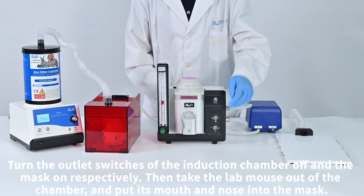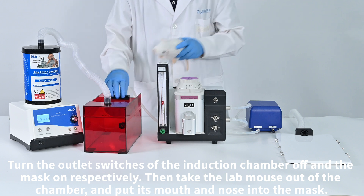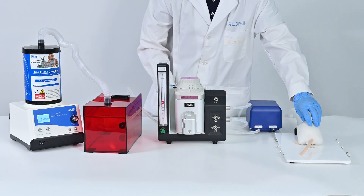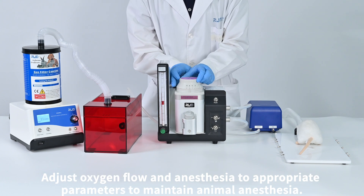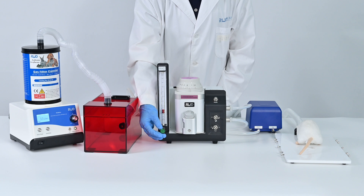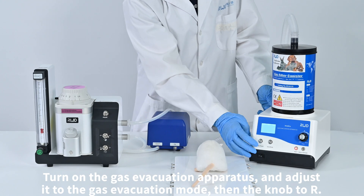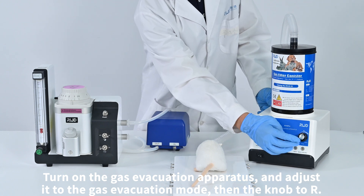Turn the outlet switch of the induction chamber off and the mask on respectively, then take the lab mouse out of the chamber and place its mouth and nose into the mask. Adjust oxygen flow and anesthesia to appropriate parameters to maintain animal anesthesia. Turn on the gas evacuation apparatus and adjust it to the gas evacuation mode, then set to R.